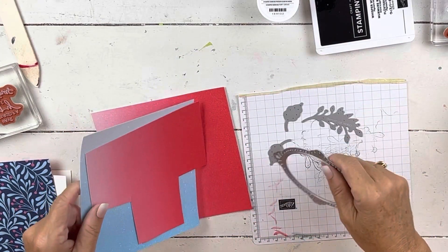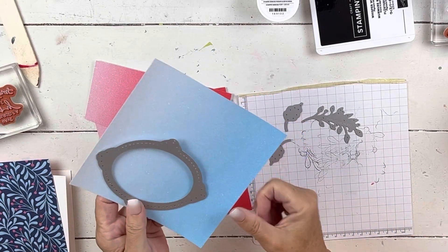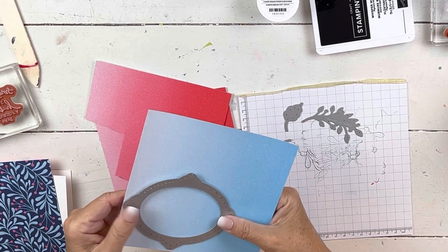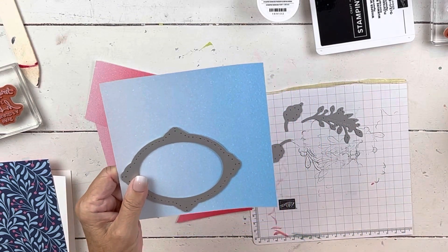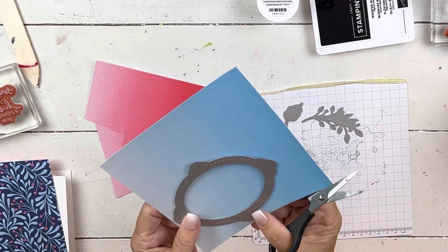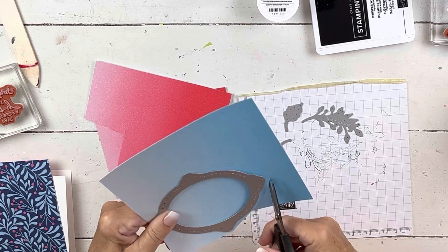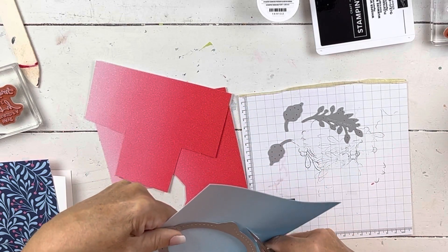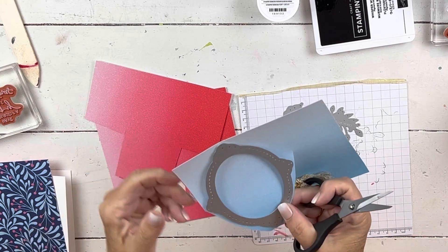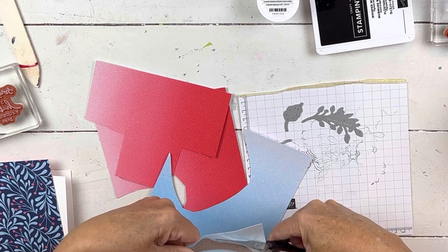So when you use this paper and you're going to use a die, it's fun to kind of place it so you're going to get the most use of the ombre. I'll put this on here and then just turn around it because you don't want to waste any — look how pretty that is. You'll be able to get more things out of it because this frame, on a six by six, does take most of it as you can see.